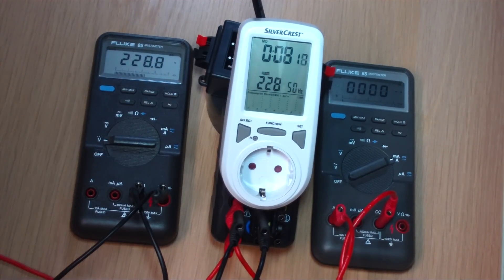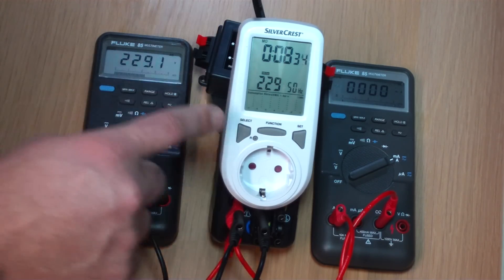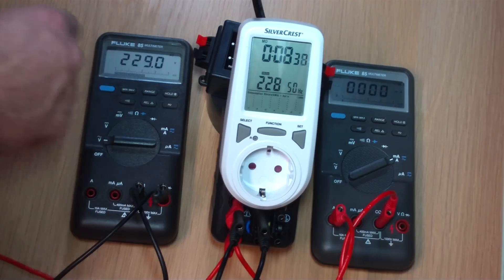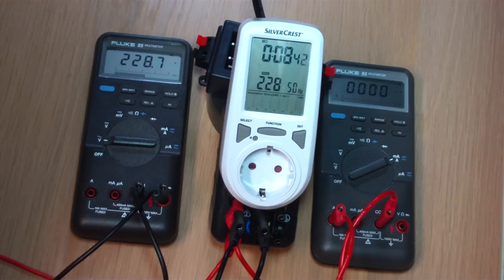We attached 2 meters to it. And right now we are only measuring the voltage of course. And to be honest, I am quite surprised. It is showing the same voltage as the Fluke itself. It is 228 right now, and it is showing there 229. So it is pretty accurate for a thing like this for 9 euros.